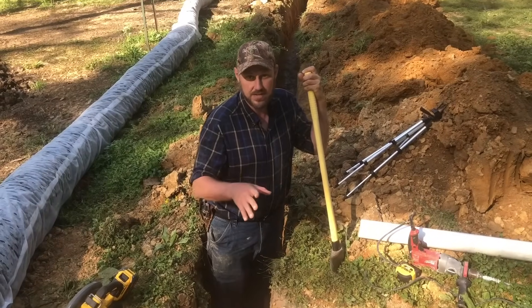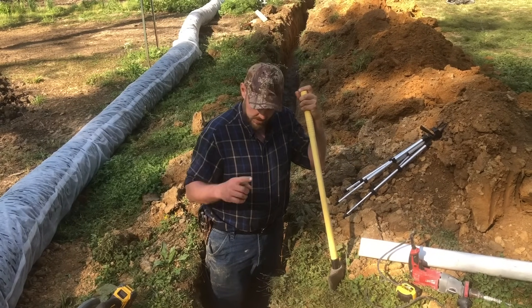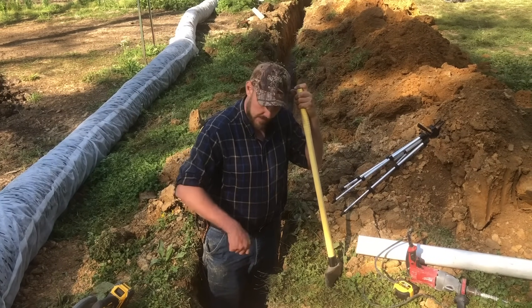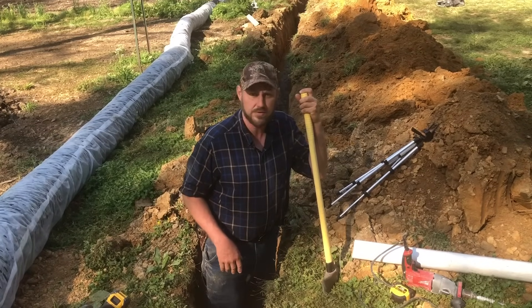Once you get the holes drilled — which is, in my opinion, going to be the hardest part of the job — just take a hammer and gently tap, tap, tap until it gives way. It will give, and it'll blow right through.